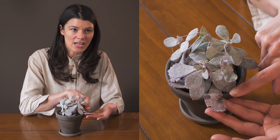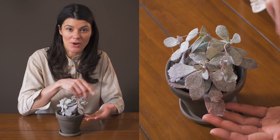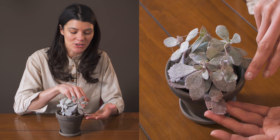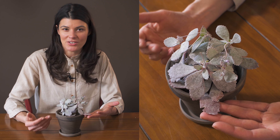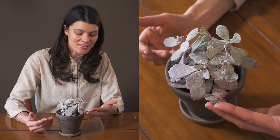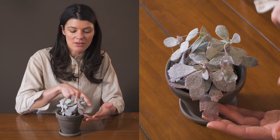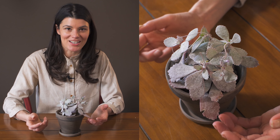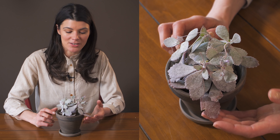If you have it in direct sunlight, you'll notice that some of the leaves will start to redden or get that little purplish lavender hue. Some of the older leaves, like this one right here, also tend to redden, particularly as they start to get to their end of life. You can actually take those out if you want, if you find them unsightly, but I kind of just leave them on until they're brown and crispy.